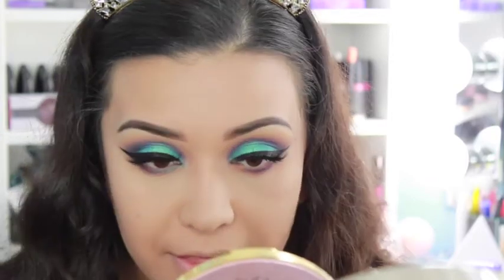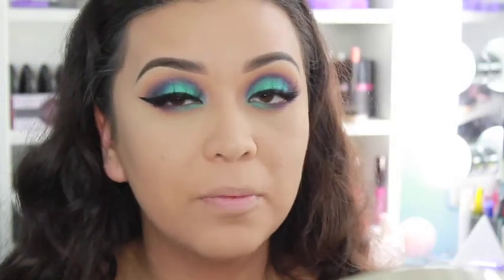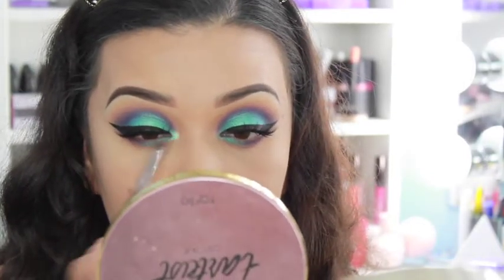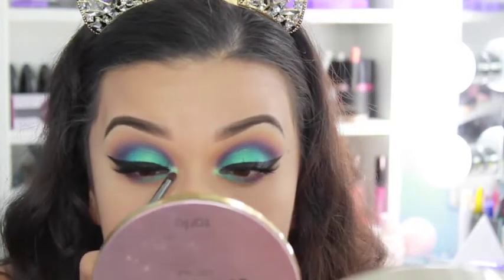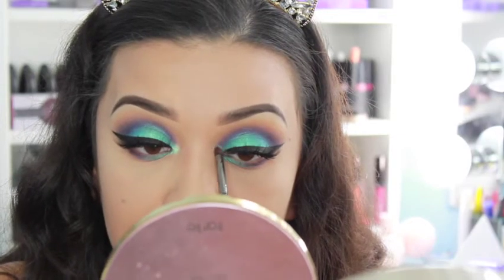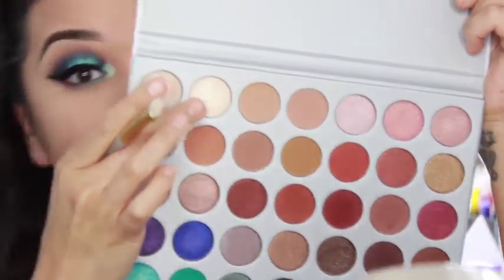I'm going to pop on some of that shimmer highlight — the Diamond Glow Powder from Artist Couture in Mermaid Fantasy — right in the inner corners just to give it that extra pop. Do y'all see that? This is so giving me mermaid vibes! I'm obsessed with this look and I didn't even plan it — I just went with it and I'm really really happy with it.